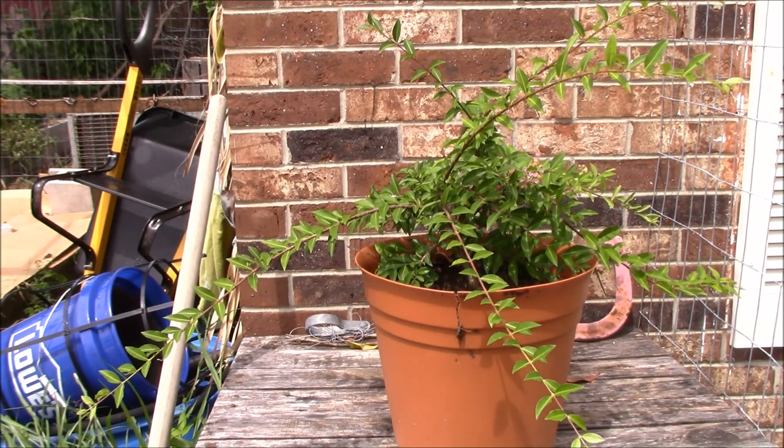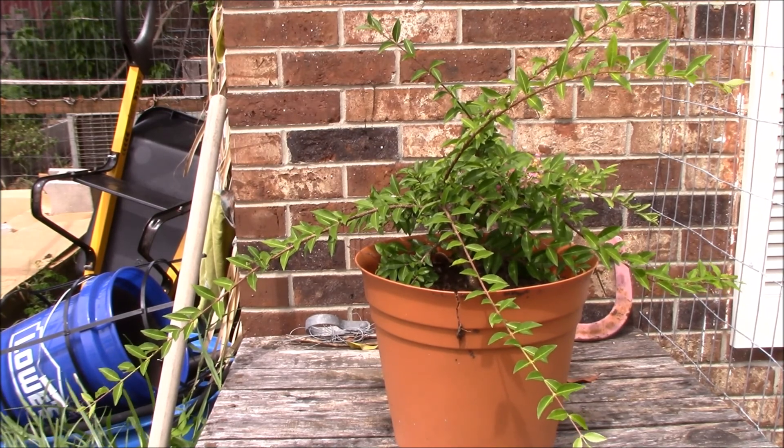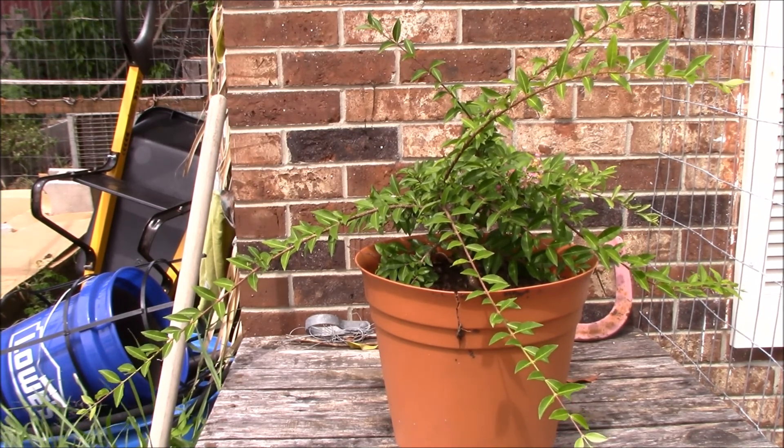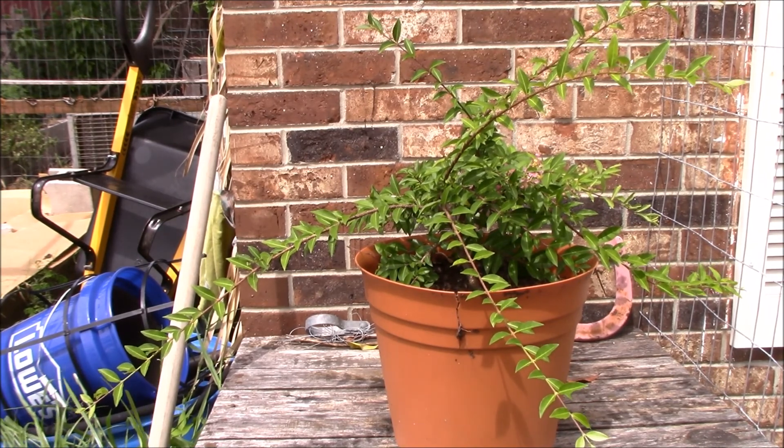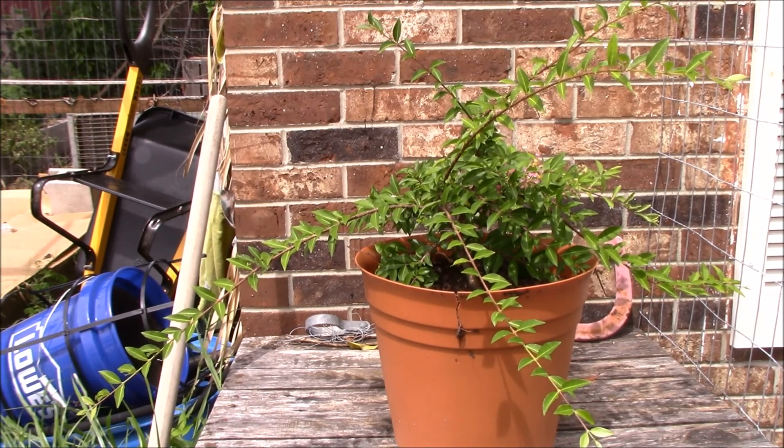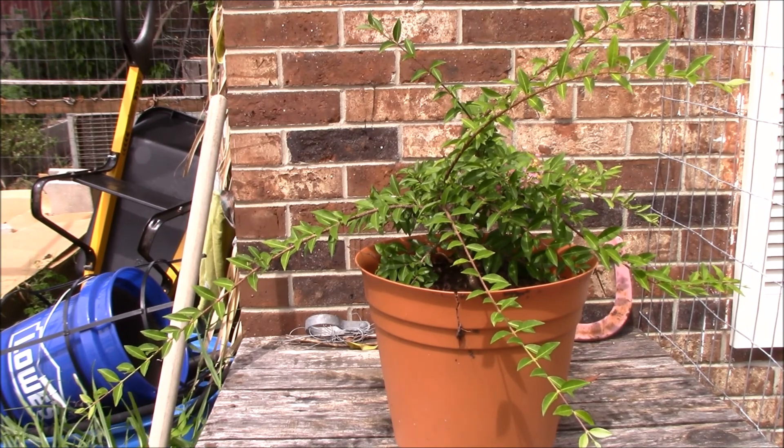The Barbados cherry is said to have the highest vitamin C content of any food — like 15 times more than an orange. And the fruit itself, when you eat it, it usually has just like three seeds, not like a pit like a normal cherry you buy at the store. So we are going to get this planted and see how it does in this raised bed.